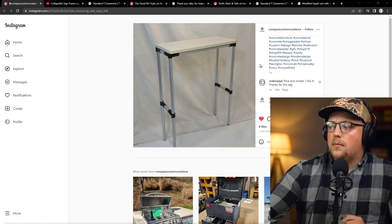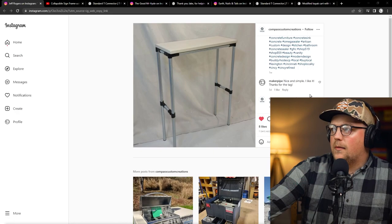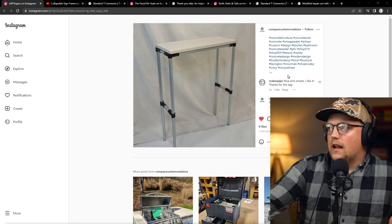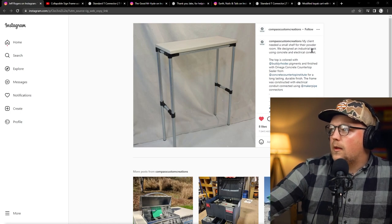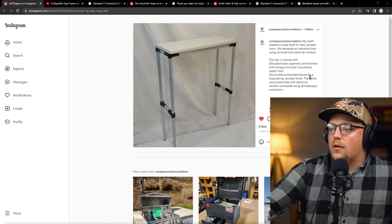First up is a build from Compass Custom Creations on Instagram. It's cool because they make all kinds of concrete furniture and things, and they were apparently commissioned to make a concrete small shelf or side table — needed a small shelf for their powder room. So they wanted to use an industrial look, and they did that with concrete and electrical conduits.